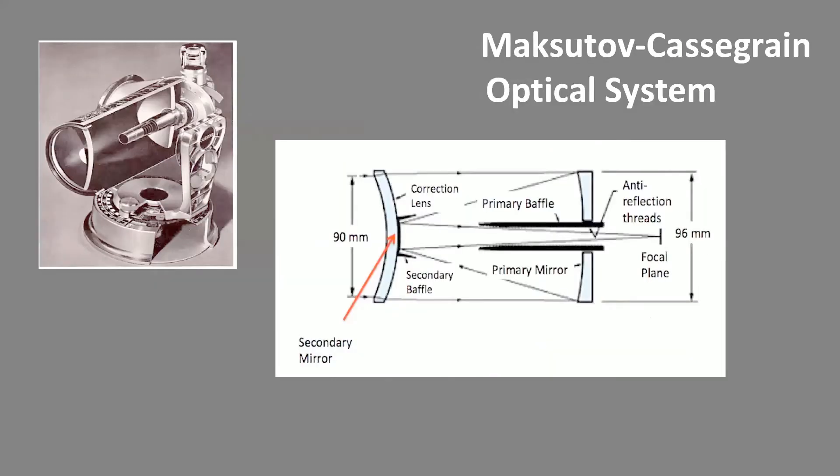Both the Questar and the ETX-90 are so-called catadioptric systems, meaning combined lens and mirror systems, realized here as a Maksutov-Cassegrain design. Light goes through a correction plate of 3.5 inches in size, is reflected by the primary mirror onto a secondary mirror, which is a reflective coating on the corrector lens, and focused back through a hole in the primary mirror for visual viewing or for using a camera port.